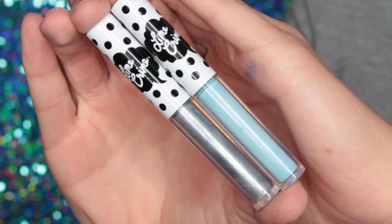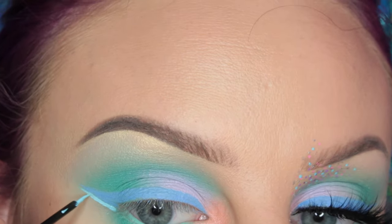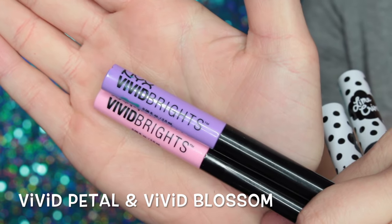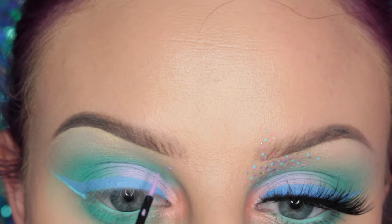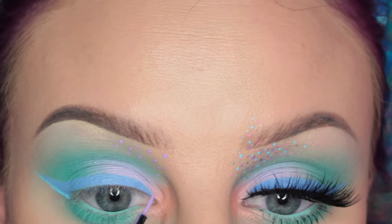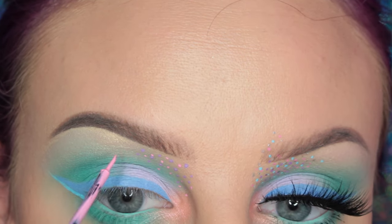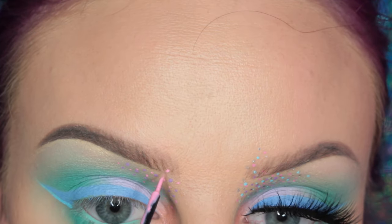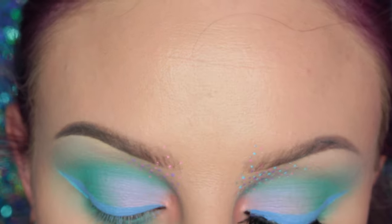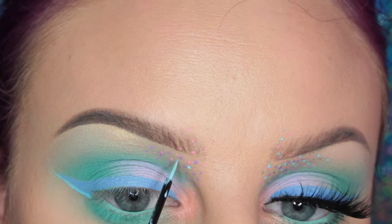Then I'll be taking Lime Crime's Blue Milk liner — the baby blue one — and drawing just a line right under my wing to give it some definition. Next I'm taking the NYX Vivid Brights liquid liners in the shade Vivid Petal and Vivid — I don't know the name, I'll slide it on the screen — and I'm drawing some dots under the front of my brow. With the pink I'm adding it through my brow and going above it a little. Then I'm going back to the Lime Crime liquid liners and taking Blue Milk and Reason, which is the pretty silver color, and drawing more dots with this.